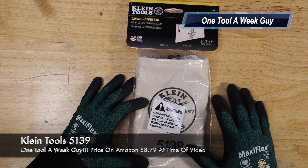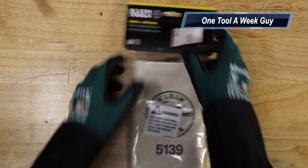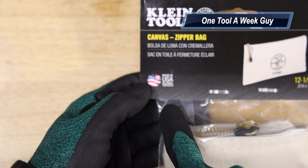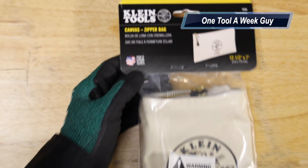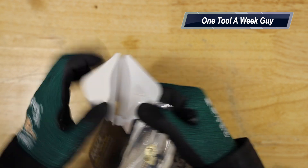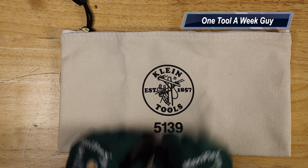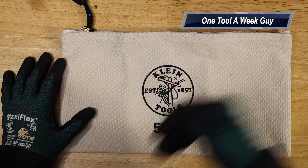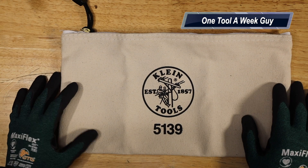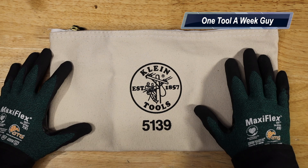Next up is this one, which is made in the USA. This is probably Klein Tools' original canvas zipper bag, the model 5139. You can see right here it says 'Made in the USA.' For those not familiar with Klein Tools, the company originated in the USA and has been making tools since 1857. They invented lineman pliers, which is why they're known primarily as electricians' tools, but they're starting to branch off into other areas.